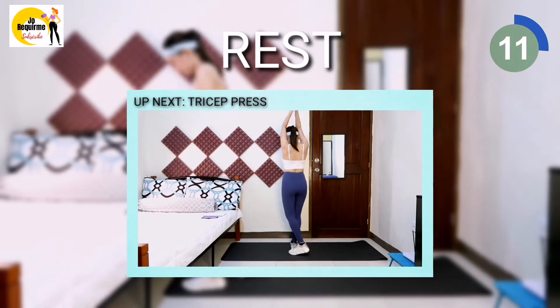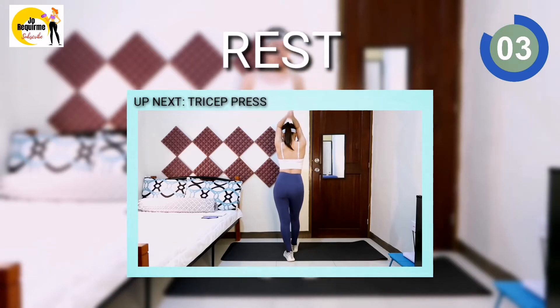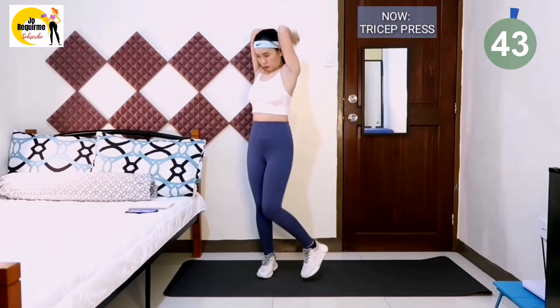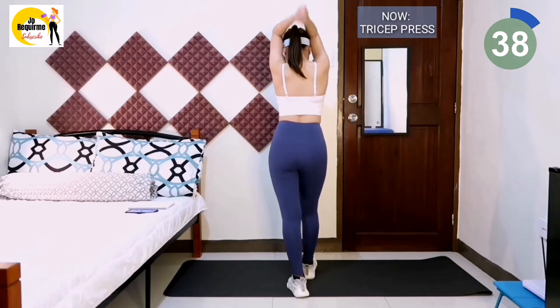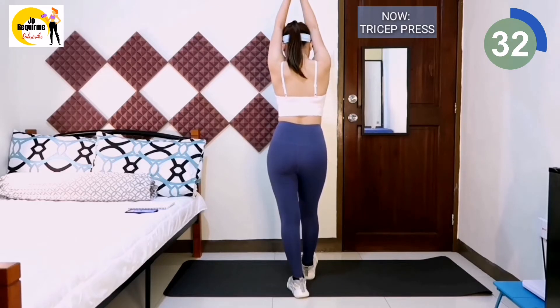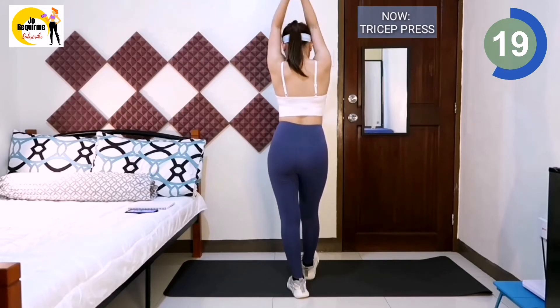Next exercise is tricep press. Keep your inner arms as close to your ear as possible, especially when the forearms bent backwards. Don't shrug. Pay attention to tighten your abdomen when standing to avoid anterior tilt on the pelvis. This exercise is mainly performed by the triceps — the back part of our arms — because the triceps have not been exercised for a long time, which causes fat accumulation. This exercise can eliminate the back fat, so we have to work hard to do it accurately.